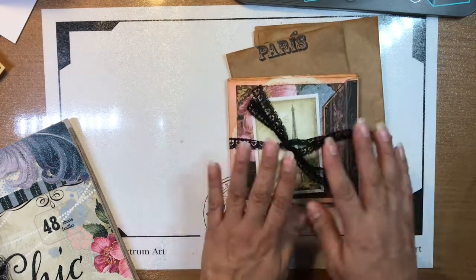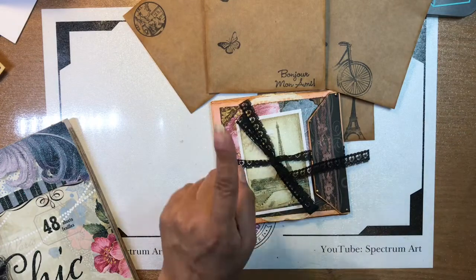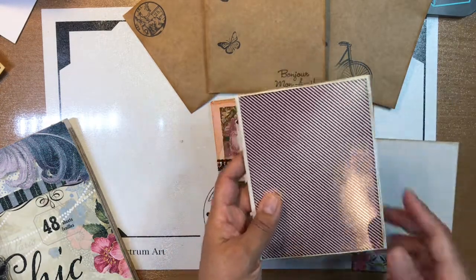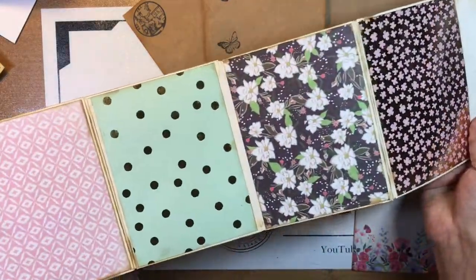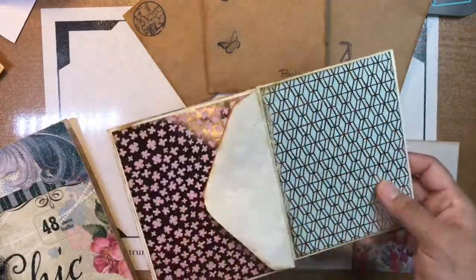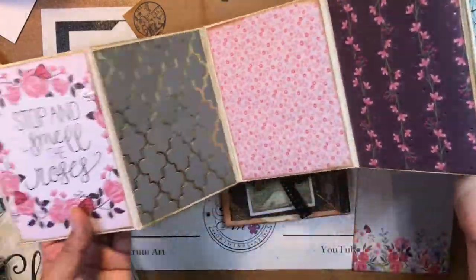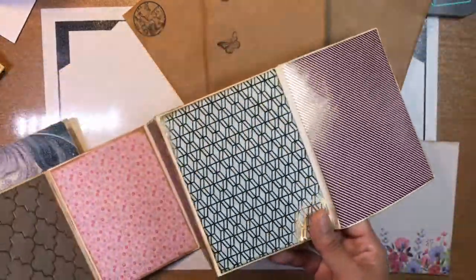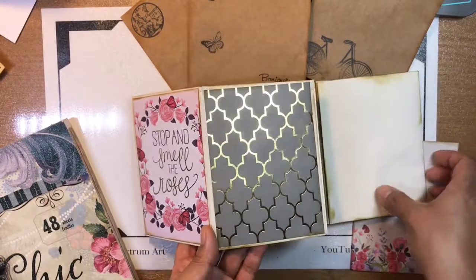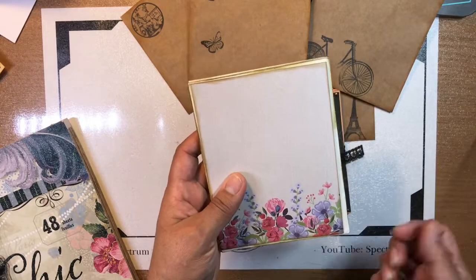In addition to that one, we had also started some others last night. These things are addictive, by the way. I started this one yesterday — I haven't finished it — but it's got lots of yummy teals and pinks. This is the other side, and this one has even more pockets: one, two, three, four, five, six envelopes. I haven't put on the first one yet because I'm still thinking of what to do with the cover.